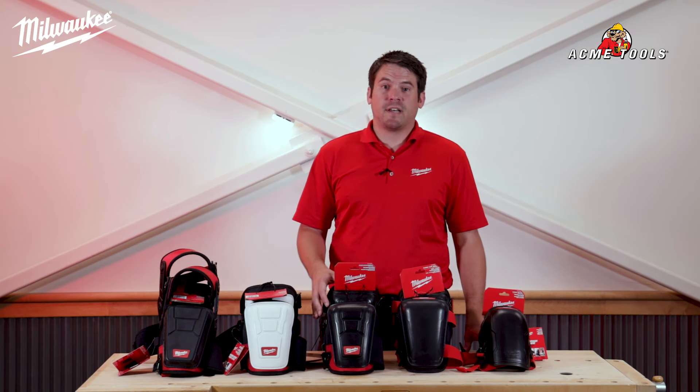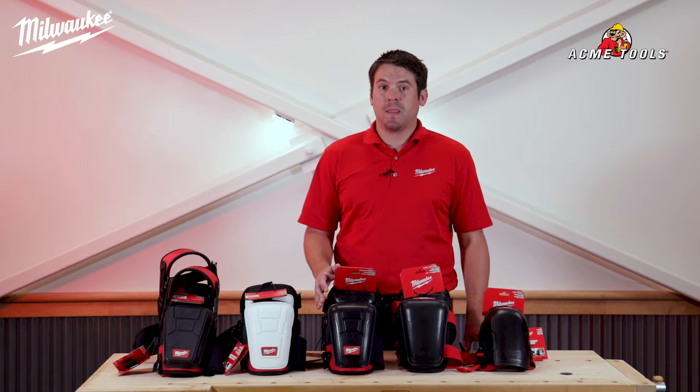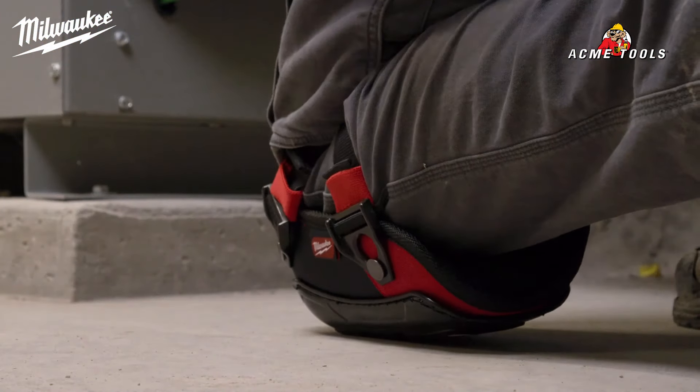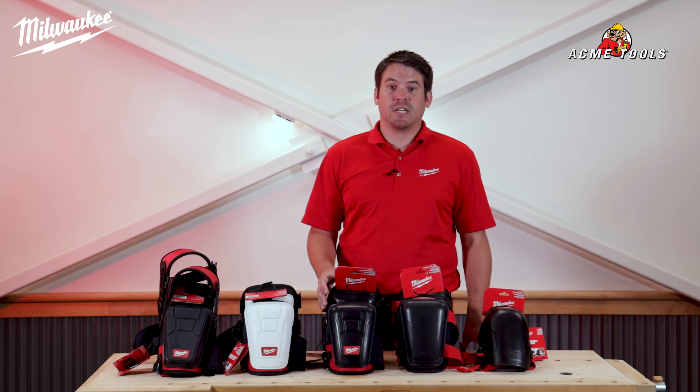Third in our performance lineup is the performance knee pad, the 48-73-6030. It provides you with maximum control while being the longest lasting. This knee pad is constructed with a pressure reducing foam that maintains its shape for extended wear.